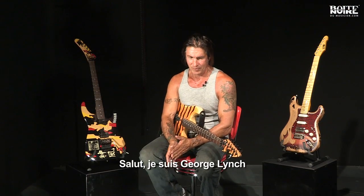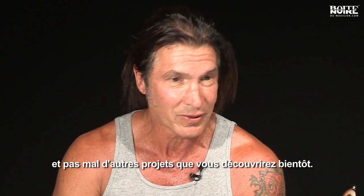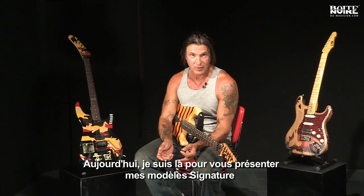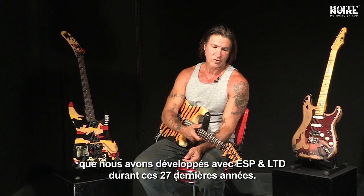Hi, I'm George Lynch, known for Dokken, Lynch Mob, and many other projects that I currently have going on, which I hopefully you'll hear about soon. I'm here today to talk about my ESP guitars, my history and involvement with ESP over 27 years, and some of the guitars that we've developed.